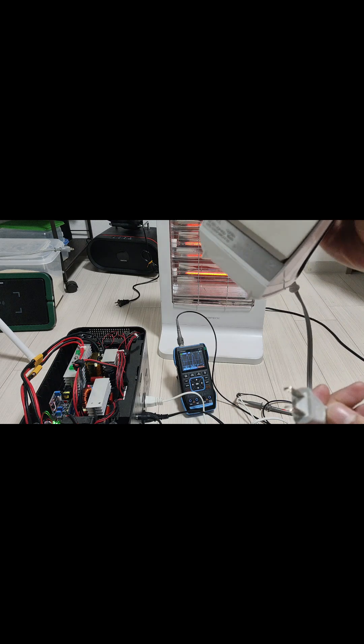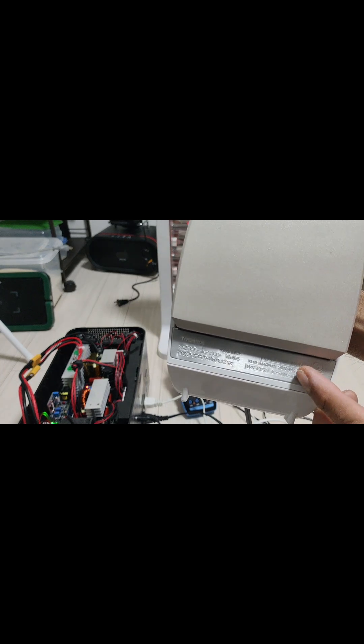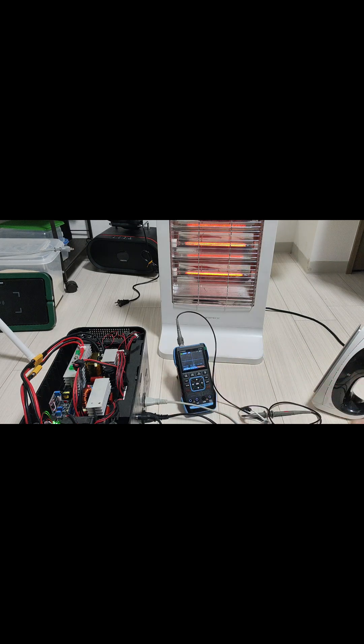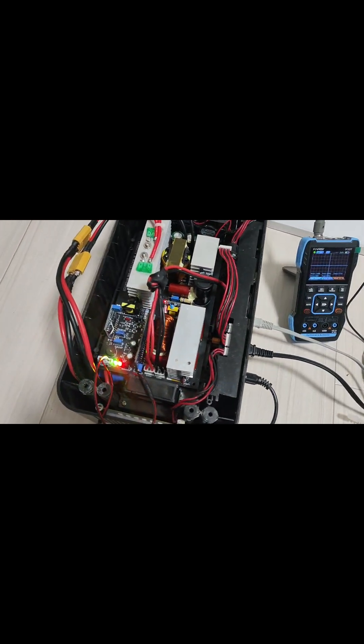Now testing overload protection. I used an iron as a load. This iron has a power rating of 1000 watts. And now the overload protection was triggered.